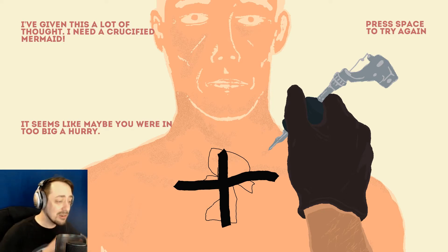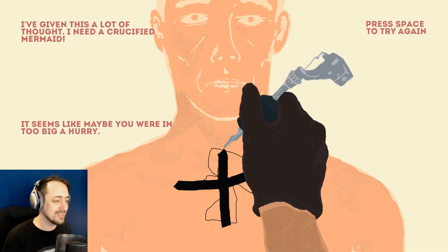He should have gone with a crucifix. Just a crucifix. What is this? Oh my god. This is impossible.